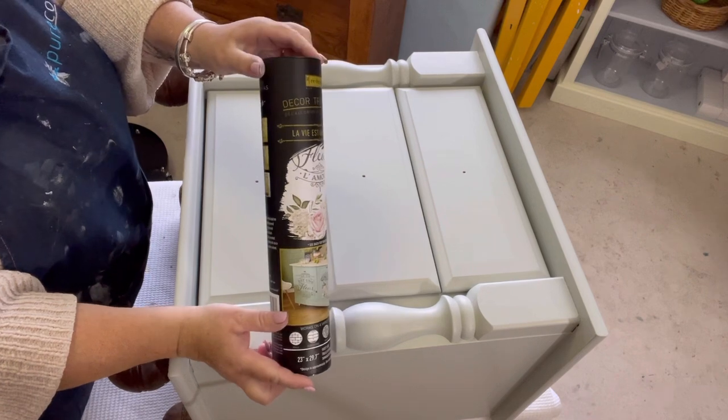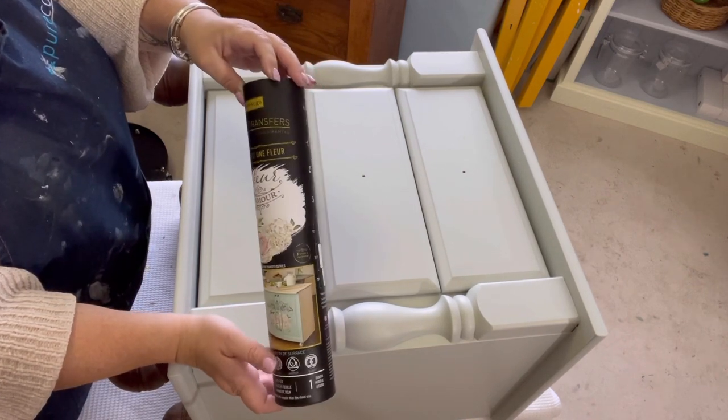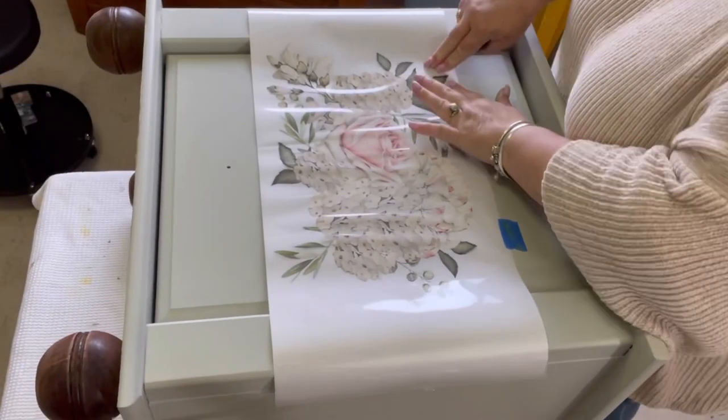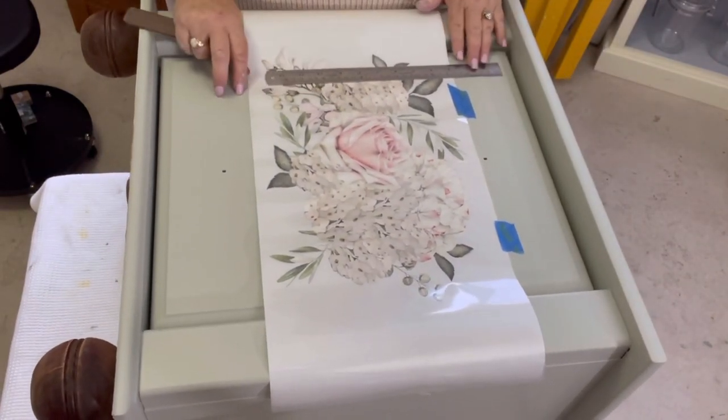Starting with our transfer — this is a Redesign by Prima transfer and it is called, and I'm going to butcher this, but it is called La Vie en Fleur. Sorry, I know that's a horrible pronunciation, but anyway.